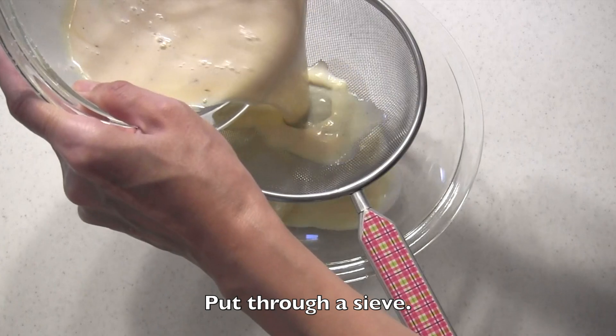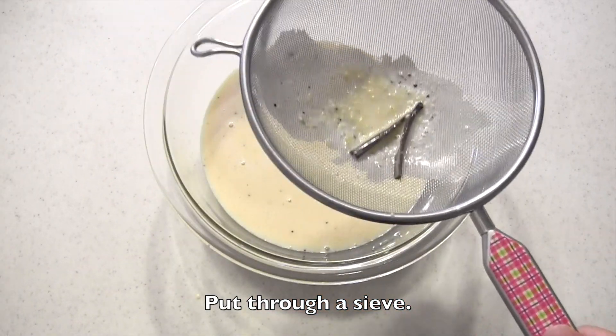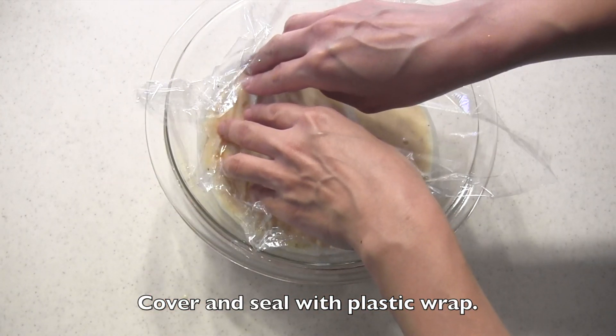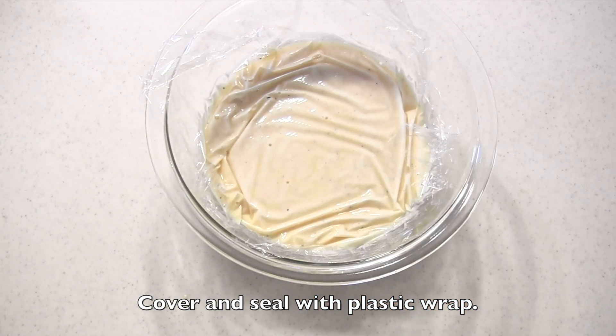Put through the sieve. Cover and seal with plastic wrap again and chill in the fridge for 24 hours. You want the gluten in the batter to relax so that the batter won't pop out while baking.